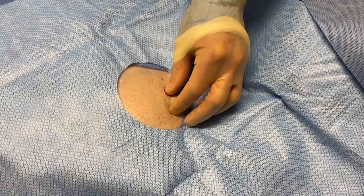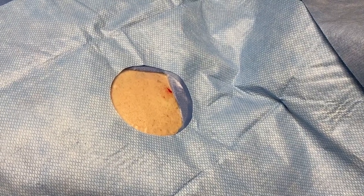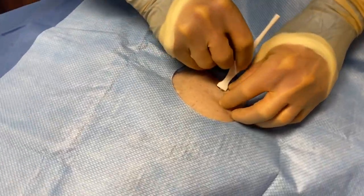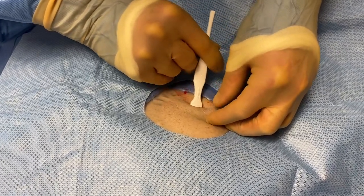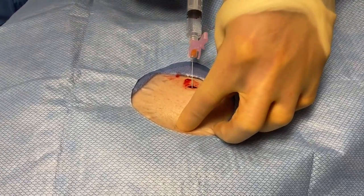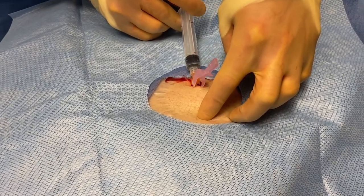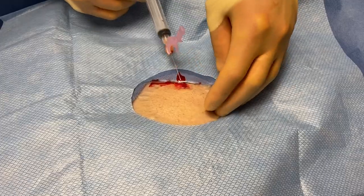Right where we anesthetized, we create our skin nick with the insertion tool. Then before we deploy the device, we infiltrate more numbing medication along the track that we're going to inject the loop recorder. Lots of lido — that is not a time to be stingy.